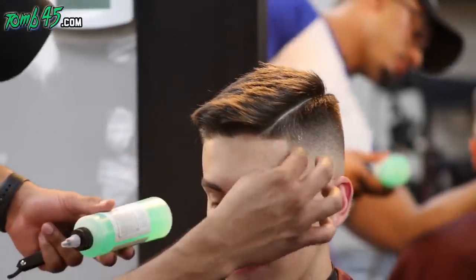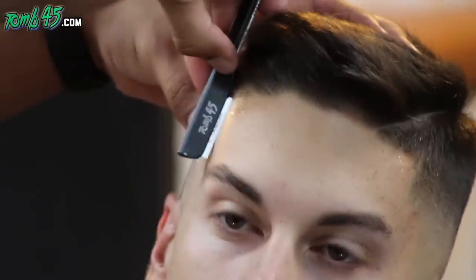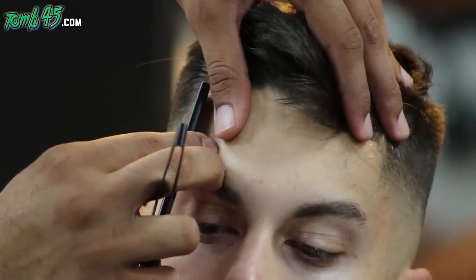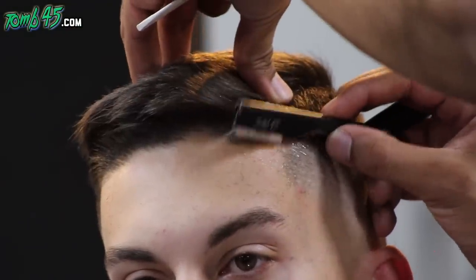Cam is in the military — he's in the Navy — so this is the perfect cut for his lifestyle and the type of person he is. Really cool dude.